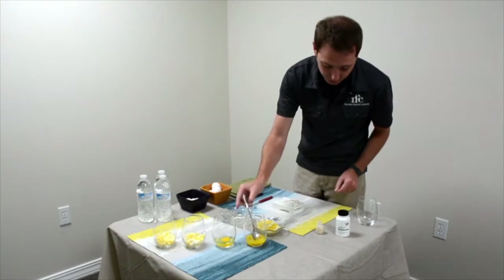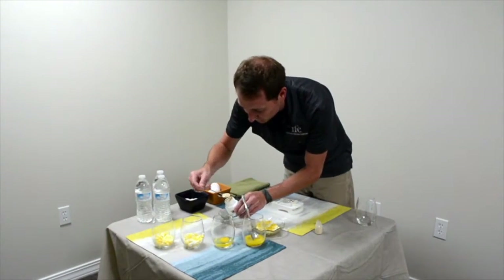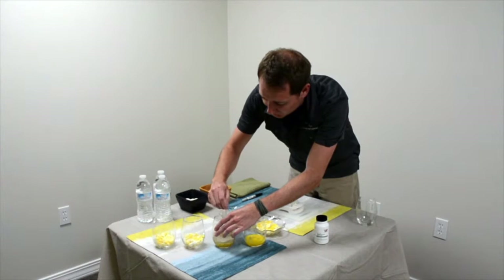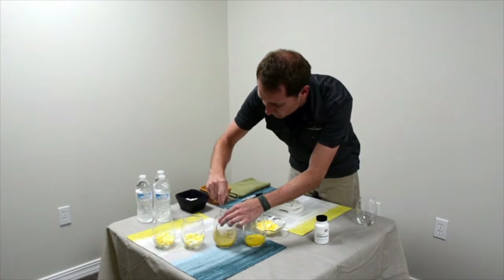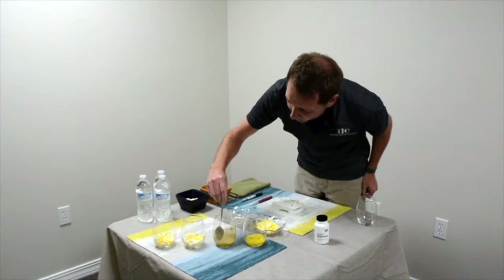In the enzyme addition part of the experiment we will be using concentrated protease for qualitative purposes only. No exact weights have been measured as the amount of hydrolyzed protein will not be quantified at the end. No water will be added to the raw egg samples, as the available moisture content in the uncooked egg is high enough that we will just mix the protease powder right into the raw egg.